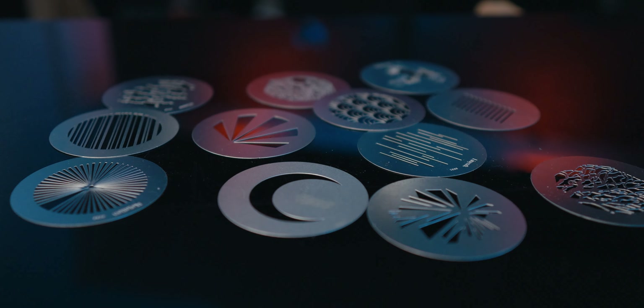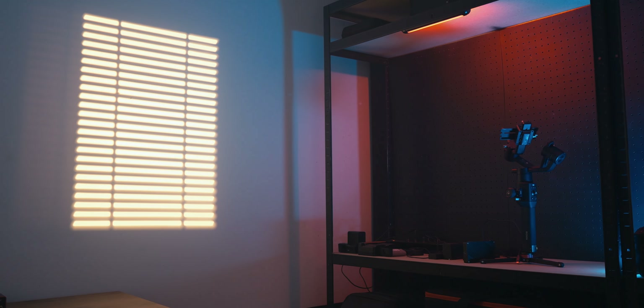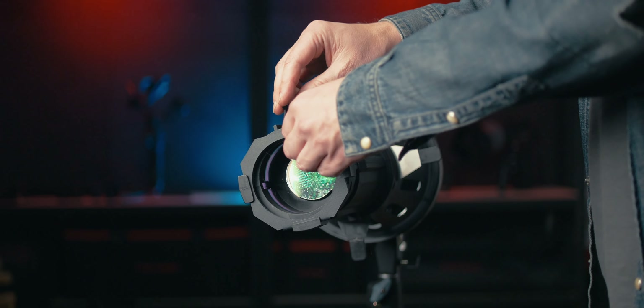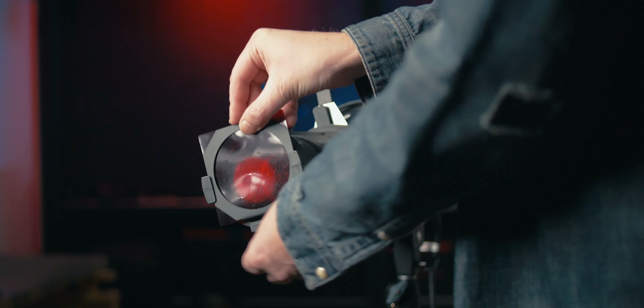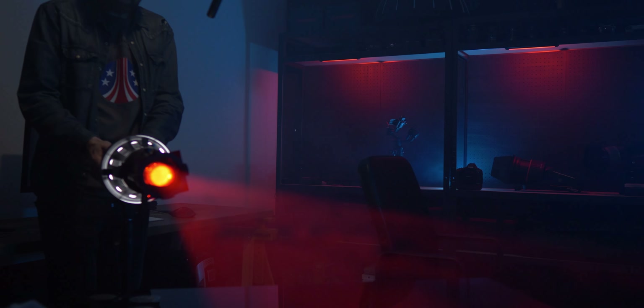Some of the more popular gobos to create a more realistic look are venetian blinds to create a fake window light, a fake window shape, and this tree pattern. My favorite at the moment is the lines gobo, which I'm using right now. If you don't use this light modifier with an RGB light, you can still change the color of the light by simply putting any of the included five gels inside this gel holder and attaching it to the front of the projector lens.